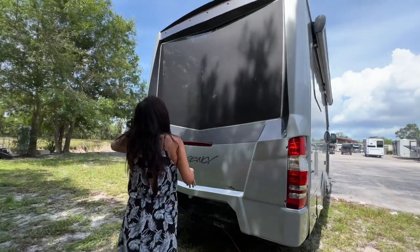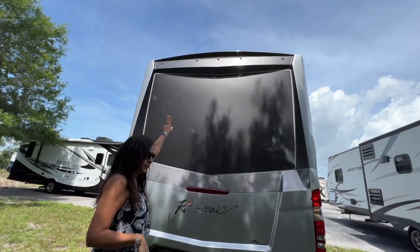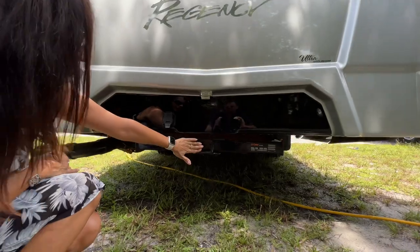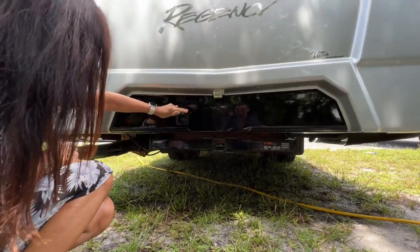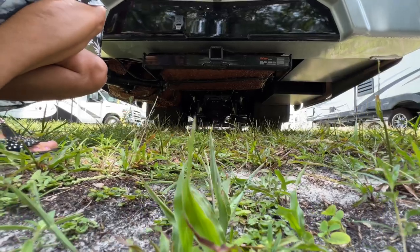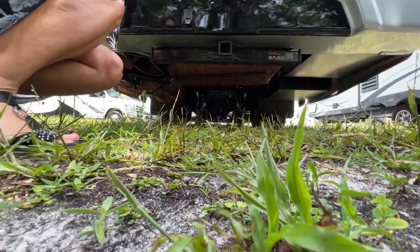Right here there's pass-through storage. Moving to the rear, there's an integrated backup camera above. Moving down below, there's a 6,000 pound tow hitch with a 7-pin connection. And take a look at the clearance — you can see the leveling system right there.